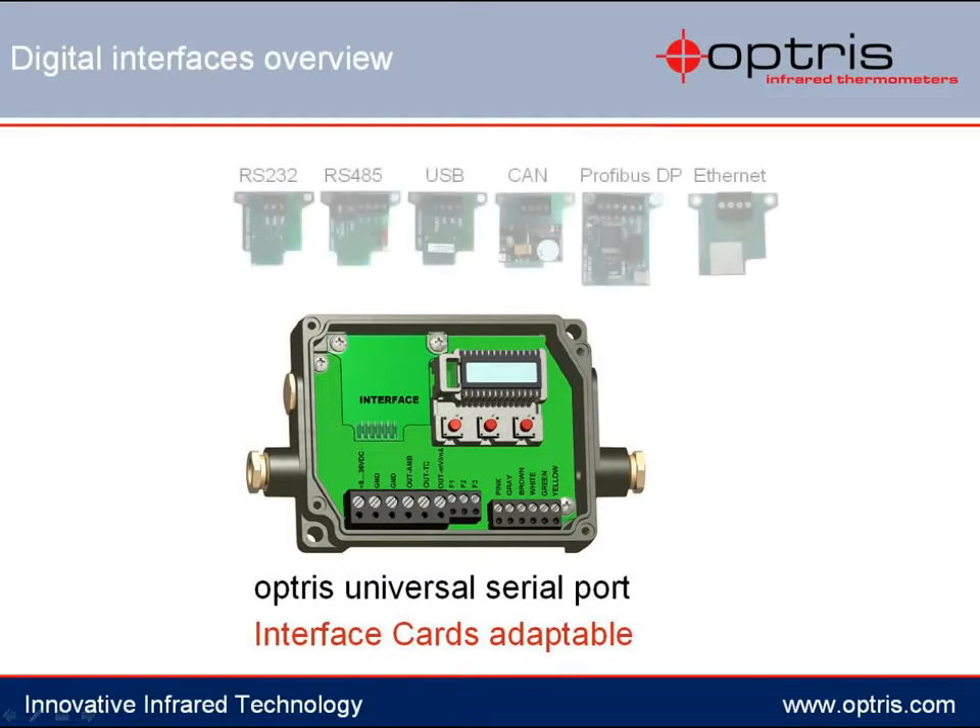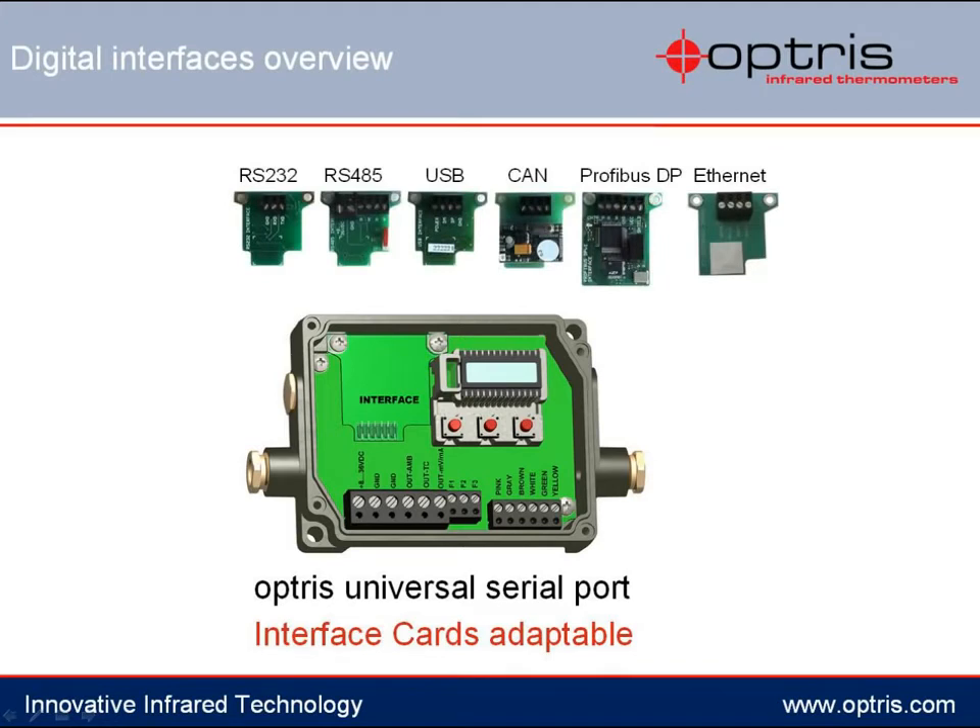Therefore, a free slot is available in each electronic box for the installation of a digital interface card. This can be RS232, RS485, USB, CAN bus, Ethernet, or a Profibus interface card.